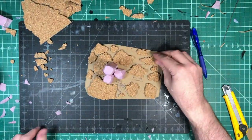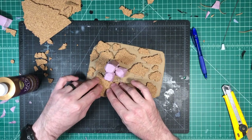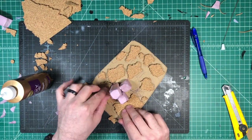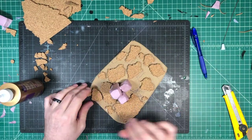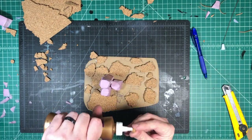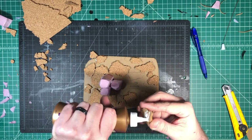Once you have all of your pieces where you want them, we're going to break out the tacky glue and just glue each individual piece and place it back where we had it. We're going to let this whole thing dry for a little bit. You can use as much tacky glue as you really need — there's no real rules to this. Just glue it, stick it, move it around as needed, and then let it dry.